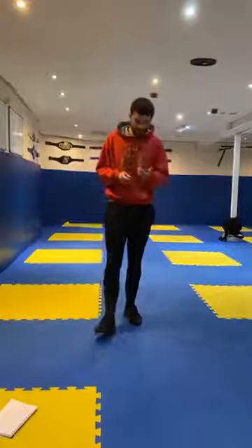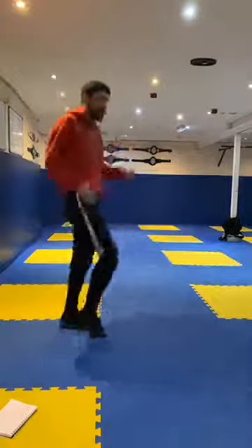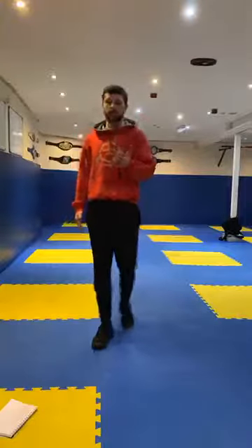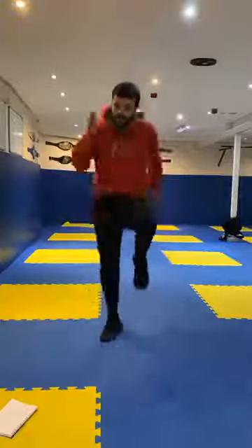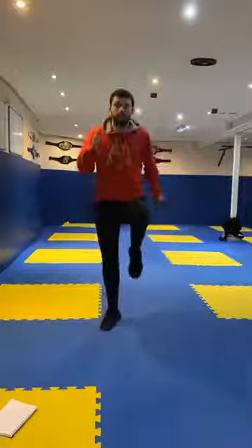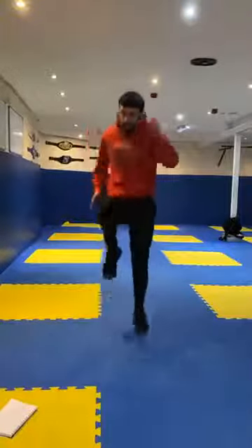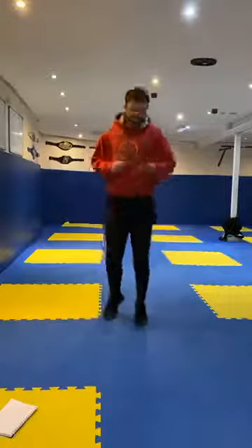First exercise, nice and simple, it's going to be high running. The idea is I'm going to take my knees up nice and high, get my arms moving, and imagine I'm sprinting on the spot nice and fast, getting those knees up high. 20 seconds on, in 3, 2, 1, let's go. Get those arms and legs moving, working fast guys. Good, keep it going. 10 more seconds. Good. And relax guys.